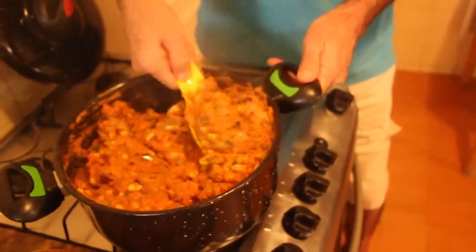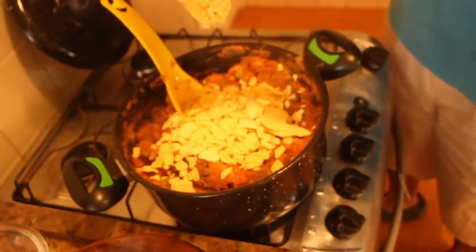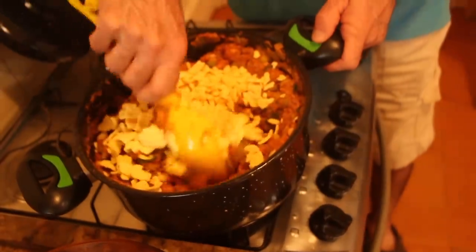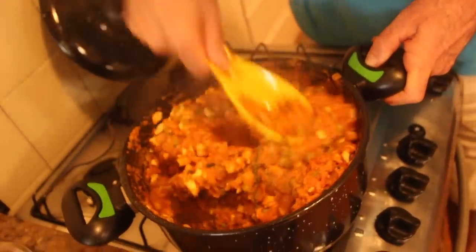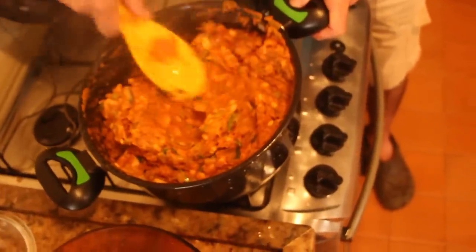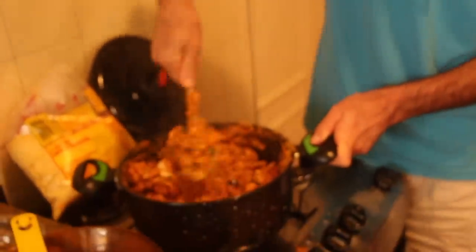Está quase no ponto — parece um pirão grosso. Dá para colocar mais um pouquinho. Essa é a consistência: demora um pouquinho para cair, cai pesado. E lembrando que quando ela esfriar, ele dá uma endurecida.